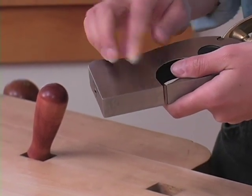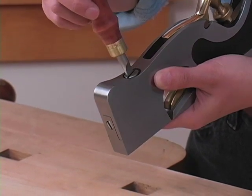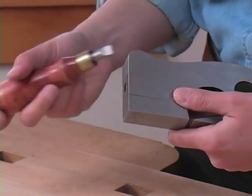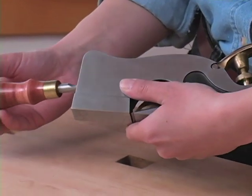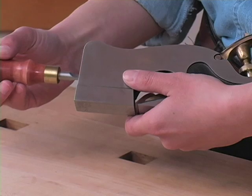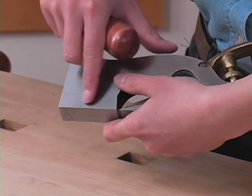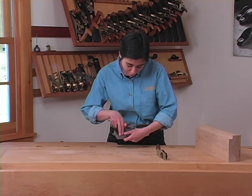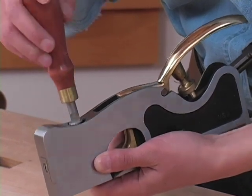We're going to start by learning how to adjust the mouth opening. To start, we'll loosen up the lock screw on the top of the plane by half a turn. Then we can take the mouth adjuster screw in the front and turn it counter-clockwise to open up that mouth, or clockwise to close the mouth. When you're closing the mouth, make sure that you don't run the shoe into the cutting edge of the blade, because you can damage or dull your blade by doing so. Once you've got the shoe set to the mouth opening that you'd like, go ahead and lock that setting into place by re-tightening the lock screw on the top of the plane.